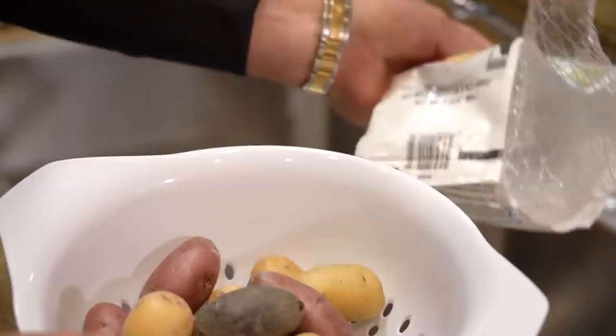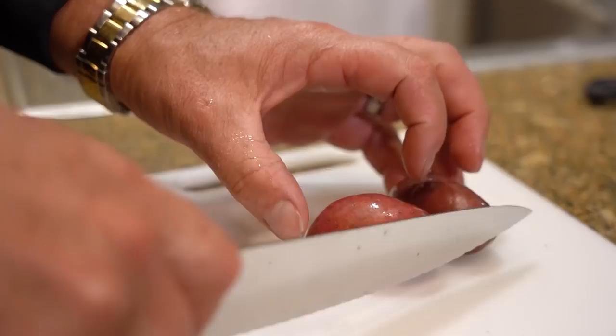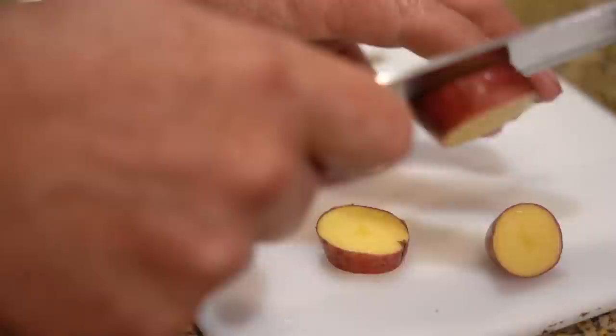We'll wash the old taters. Look, we got purple, red, white, green — I don't know if it's supposed to be green. I'm going to cut these up smaller. That is not a sharp knife. I'll have to travel with my own knife. Have you ever had purple potatoes? They're so good.